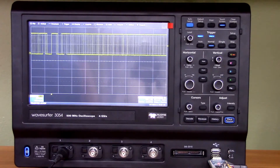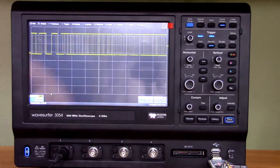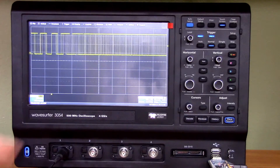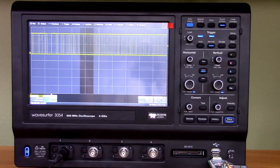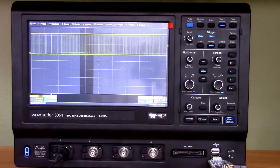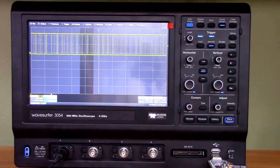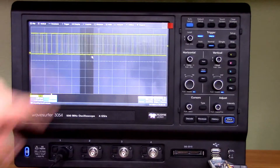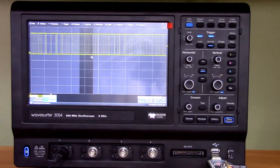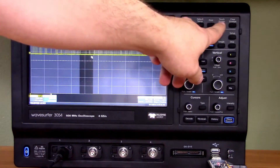One of the first objections many people have to touchscreen oscilloscopes is that you can't stick your fingers on the display to point at stuff without accidentally triggering something — like here, I just inadvertently added a zoom trace. Maybe you just wanted to point something out and didn't want to screw up your settings. Well, that's not really a problem — there's a touchscreen button up here, and now there's absolutely nothing you can do to mess up your measurement setup. That was really thoughtful.